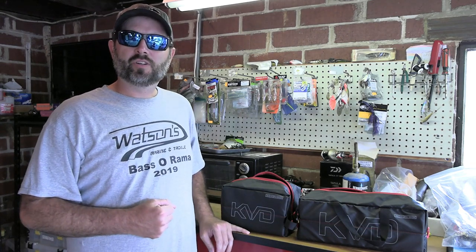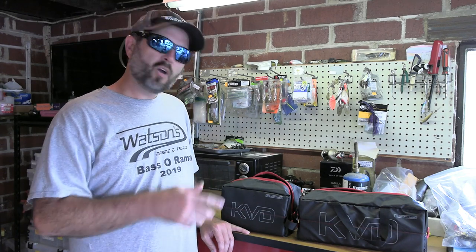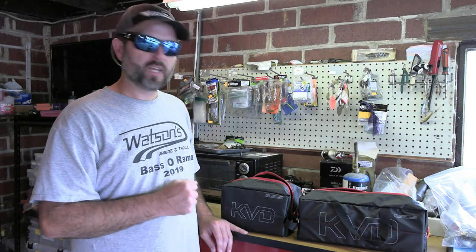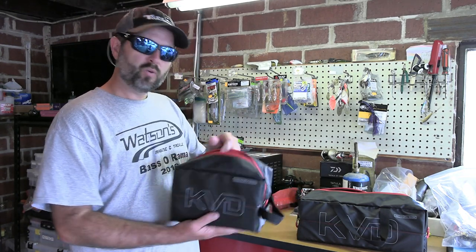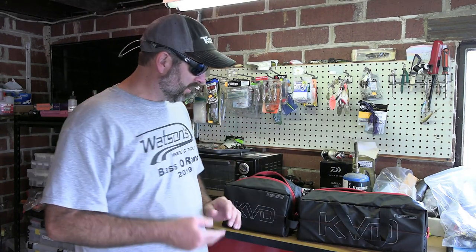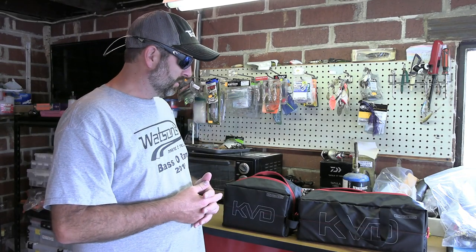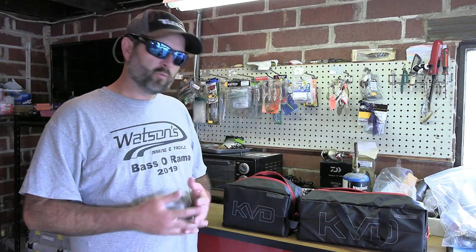Hey guys, Joshua with Josh and Hunter's Adventures, and welcome back to another episode. Today's video we got a product review for you. We are reviewing the Plano KVD Speed Worm Bags. I was trying to figure out a way to store my soft plastics, so I decided to order these and see what I thought about them.